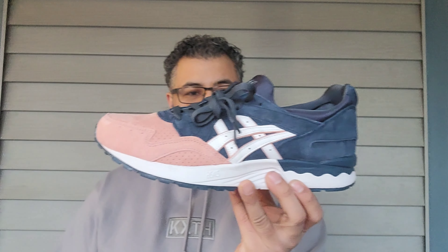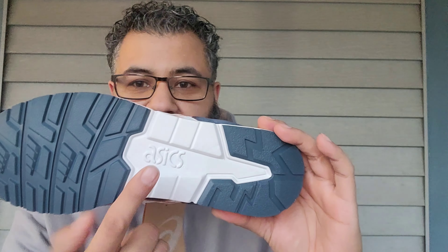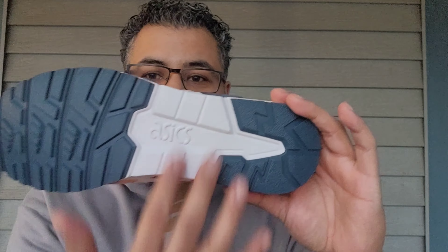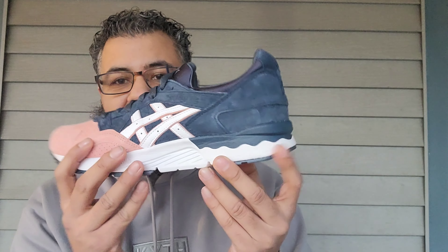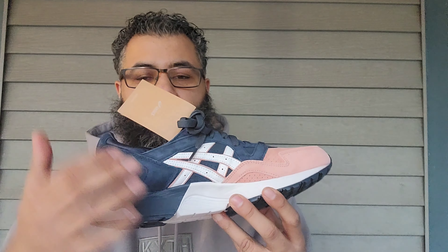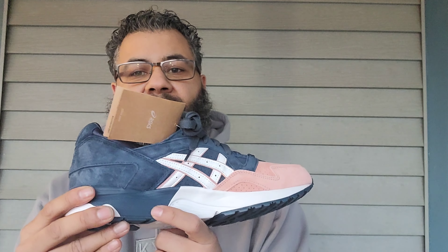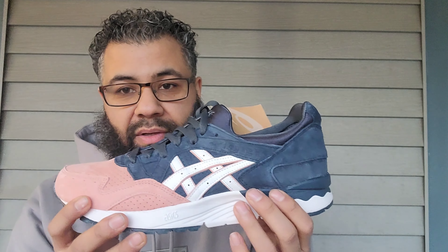Let's do this quick review. You got your navy hits here, you got your Asics there, the white portion right there on the outsole. You got a white midsole that wraps around, then you got this hit of blue with your little wavy lines going there as this comes up from the outsole and then goes up to the upper.